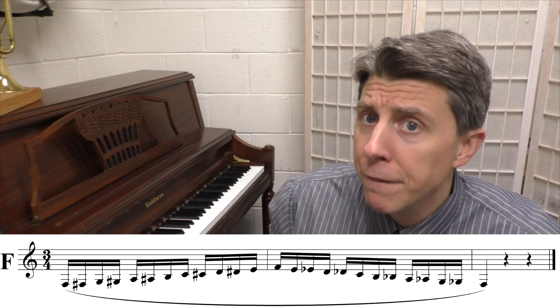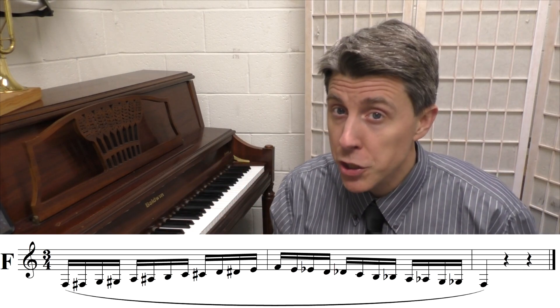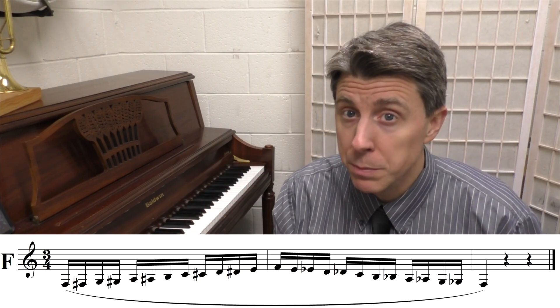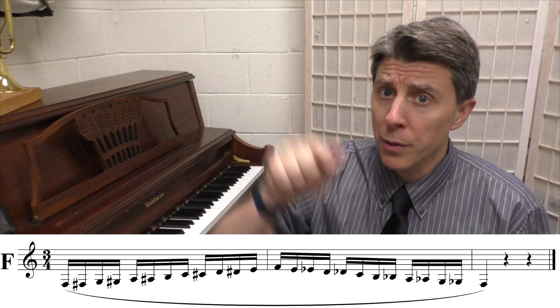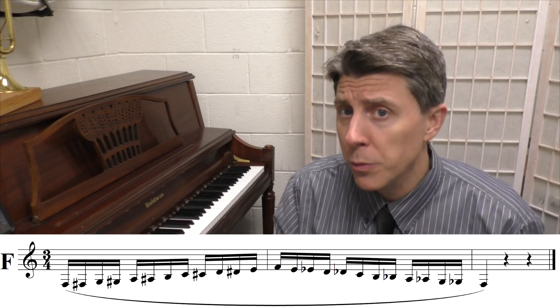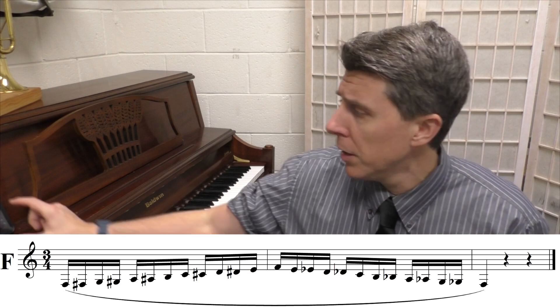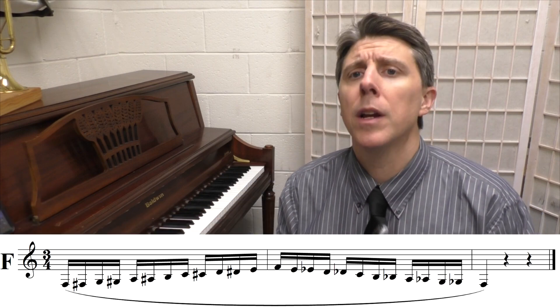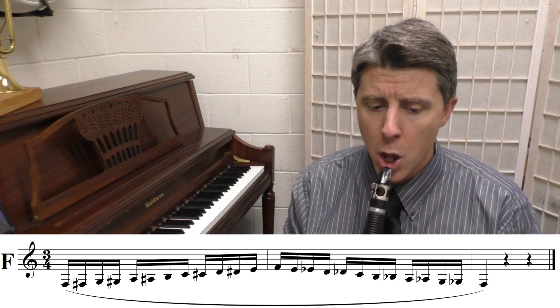I'm going to pull up the low F chromatic scale. For this scale, I'm going to set my metronome to 50 beats per minute with a 16th note subdivision. As you'll see in the notes below, this scale is done in a different rhythm — it's all slurred 16th notes going up and down, ending on a quarter note. I'm going to try to do this without taking a breath. If you play it more than one octave, you're probably going to have to take a breath. You can hear those 16th notes. We're going to start on that low F. We're going to play it four times.